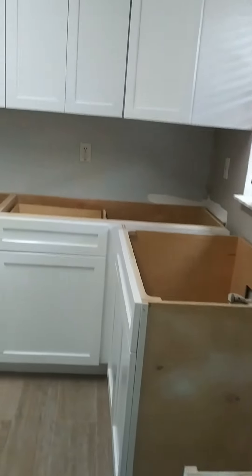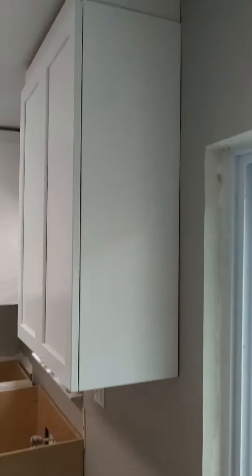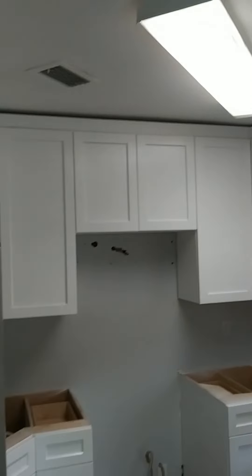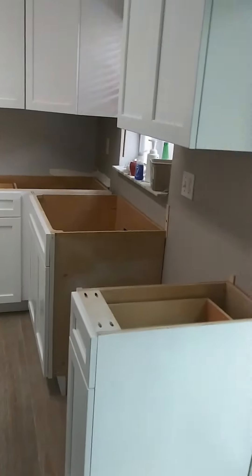I have to come back and finish the crown molding fillers, caulk it out, and get the countertop man to come in and do it. I need to call Daniel to find out when he can come in and do this.